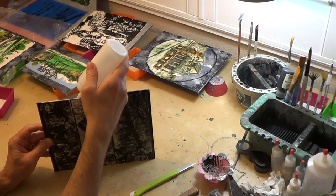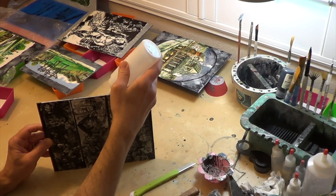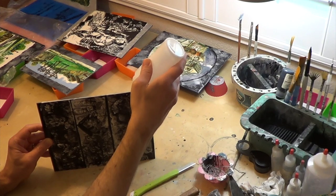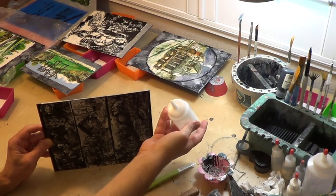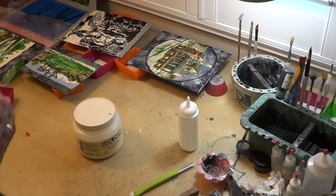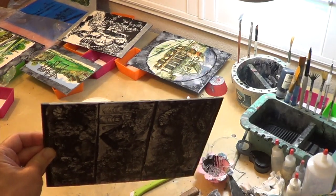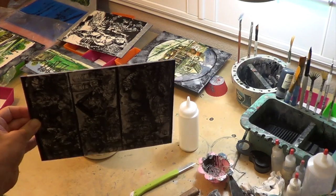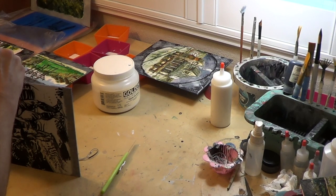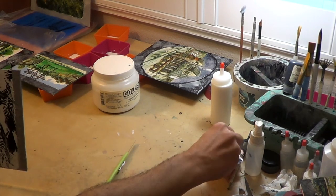Acrylic paints are notorious for not giving the painter as much thickness as oils. If I want an impasto painting, I circumnavigate this problem by building up my paint skins before painting. As I make such work I glob on thick amounts of gel medium along with color, adding on more paint skins as needed and getting thorny-looking concoctions in the end. It's a very different way of painting and I like changing it up from time to time — it makes things interesting.